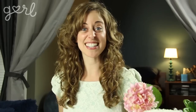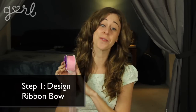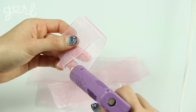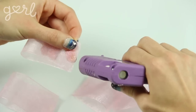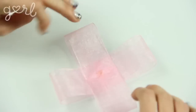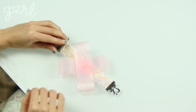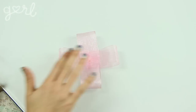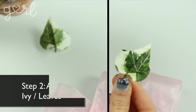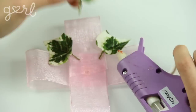You can also go half and half — use fake flowers for most of the corsage and on prom day add a few fresh flowers on top. Alright, it's time for some flower power! Step one: make a bow with your ribbon. You'll be layering all your flowers on top so it doesn't have to be perfect. Make four ribbon loops and glue them to one another at the ends to create a four-point bow. You can glue the finished bow to your bracelet now or place it on a hard surface and work from there.